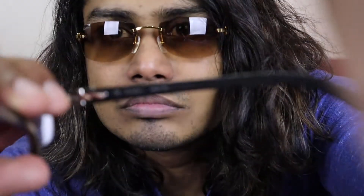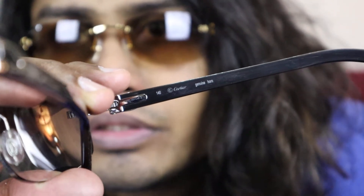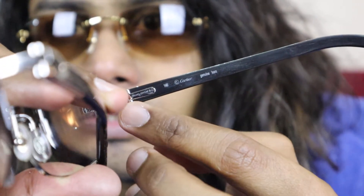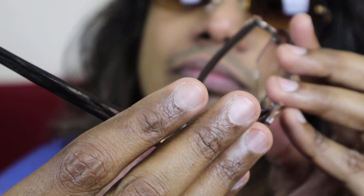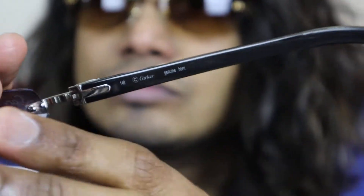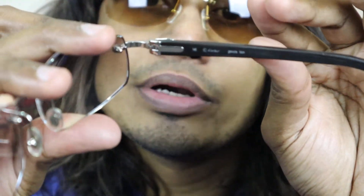I'll show you both arms — you can see the arm says '140' and 'genuine horn'. I think that's a serial number of these glasses. Here on the left side you can see the same as the right: it says 'genuine horn', 'made in France', and '140'.